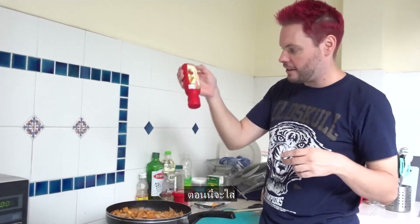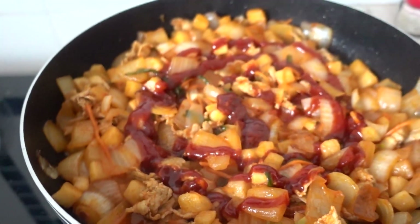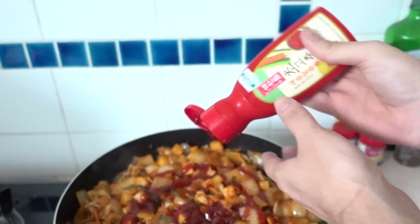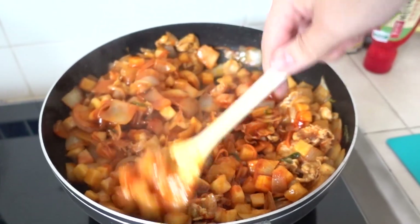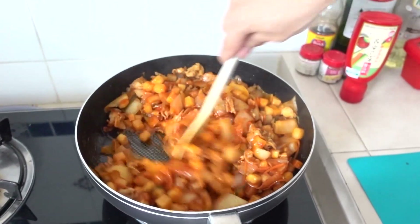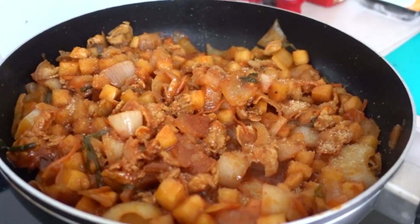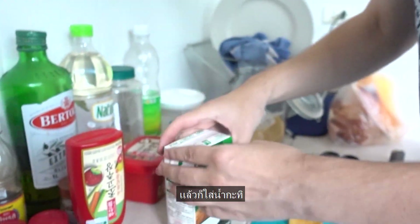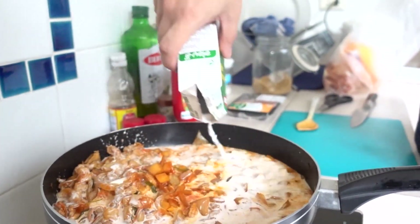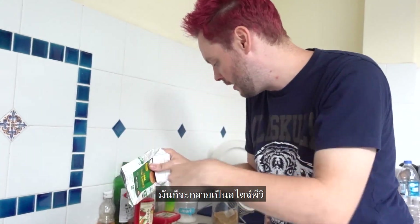We add some gochujang sauce, like this first. Sugar cane sugar — not the white industrial sugar. And then we add coconut milk. Remember, shake it first. Until this step it was Korean style, but now me adding the coconut milk, now it gets to PeeWee style.